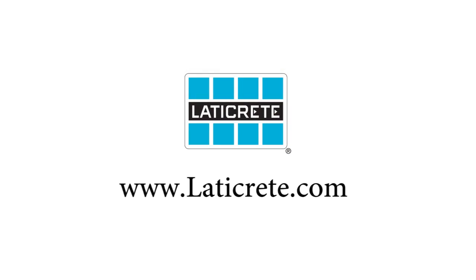For additional information on this tile tip and all LATICRETE products, visit our website LATICRETE.com. LATICRETE — the world leader in the manufacture of tile and stone installation systems.